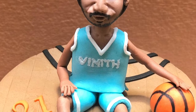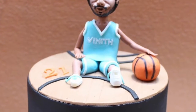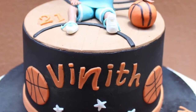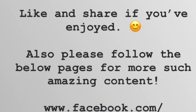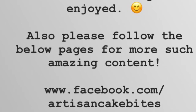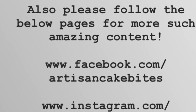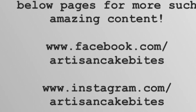So this is the final result, and this is the picture of the completed cake that I had made for the boy's birthday. The design was sent in by the client. If you've liked and enjoyed watching this tutorial, please like, share, and subscribe to my channel and don't forget to click on the bell icon — this will send you a notification every time I upload something new. Also please follow my Facebook and Instagram handle at Artisan Cake Bites for some awesome content and behind the scenes. Thank you guys and see you next Thursday for something more exciting!